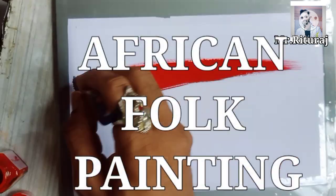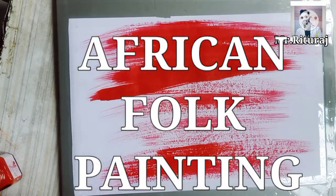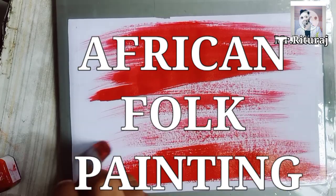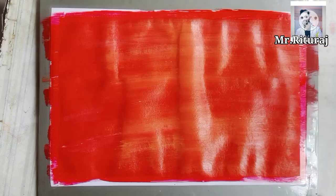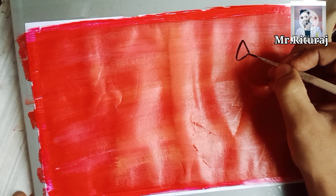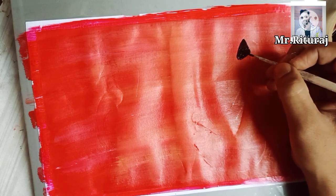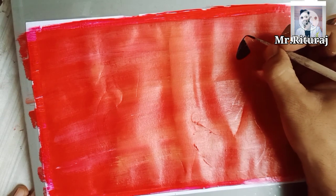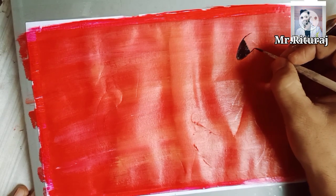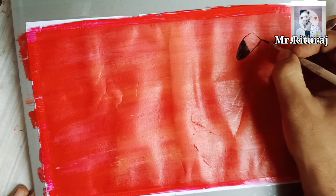Here I have selected African folk art. First of all, we have to put cello tape on all four sides. Then, after that, flatly color the background with a red or saffron color. We have to wait for it to dry for a few minutes. Then we can start drawing and coloring together. You can apply sketch pen also, but you have to wait — the paper should be dry.